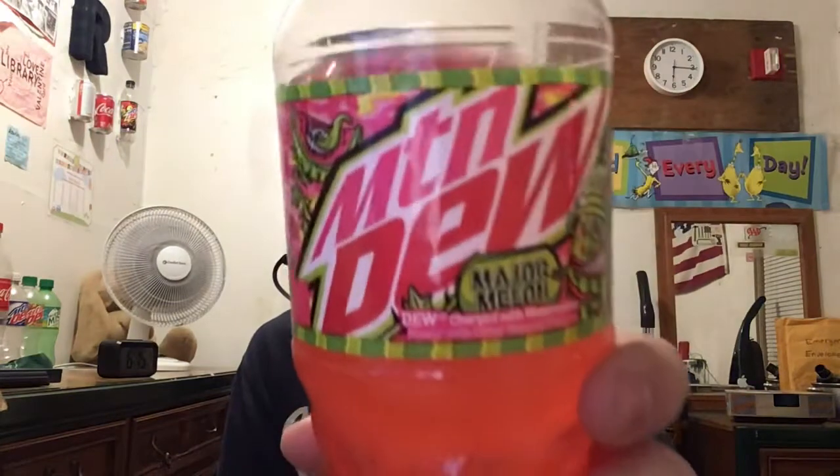Here's the bottle, and here's a close-up of it. It's charged with watermelon flavor with other natural flavors.